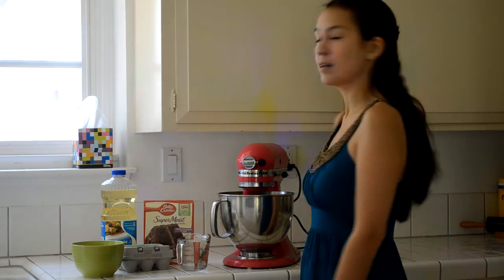Hi, this is my entry to Siobhan's Game of Thrones contest. I am going to be making a cake that is going to look like one of Daenerys' dragon eggs.